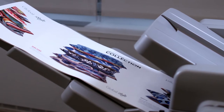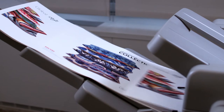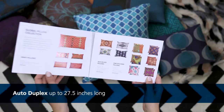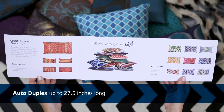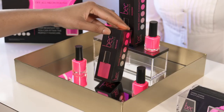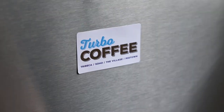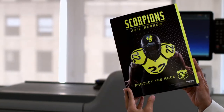This series also scores big when it comes to media handling. You can print oversized banner sheets and benefit from full auto duplexing up to 27.5 inches. Confidently produce custom packaging, full-size brochures, unique direct mail, even pocket folders, all delivered with precise registration.